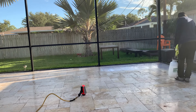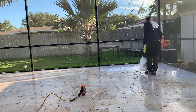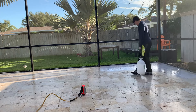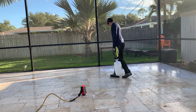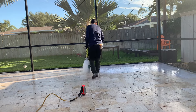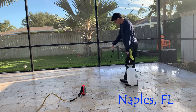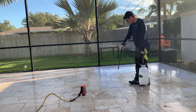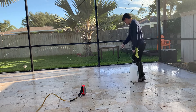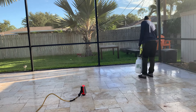National Sealing — we're going to be applying our durable non-slip application to this new travertine pool deck. There are two ways to go about protecting travertine: we can either use a common sealer, or this process here, which is our coating process. It's completely different than using the sealer approach.